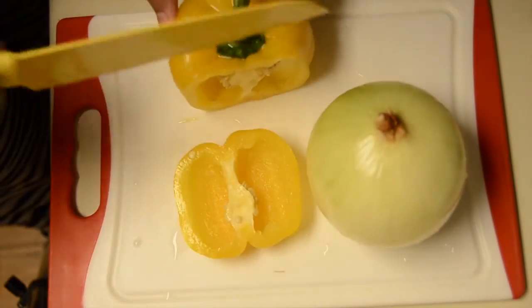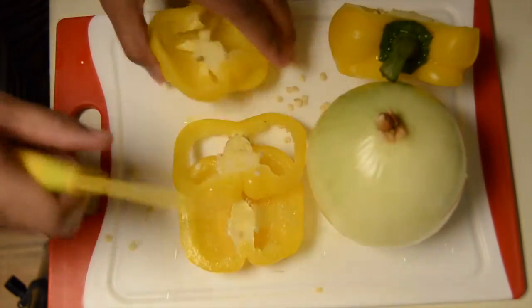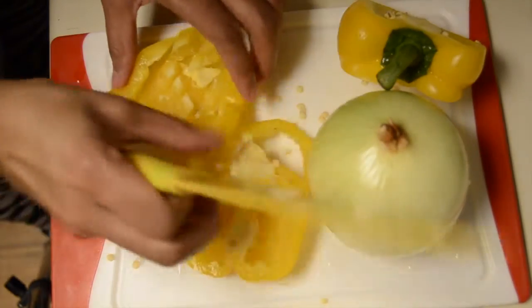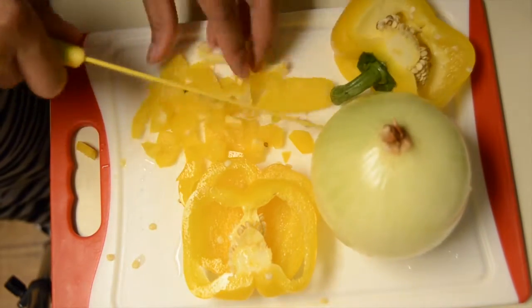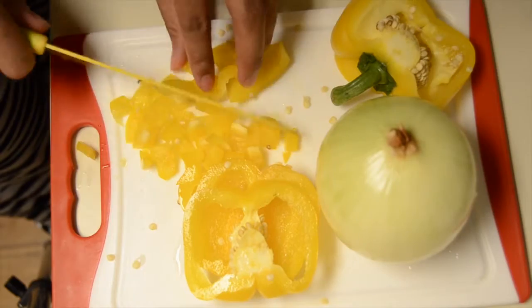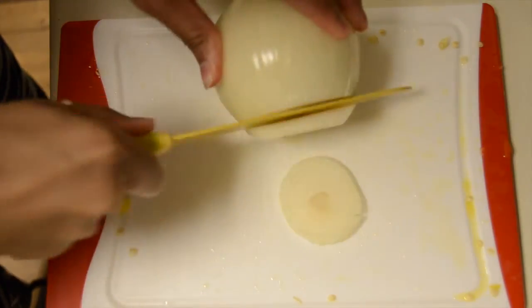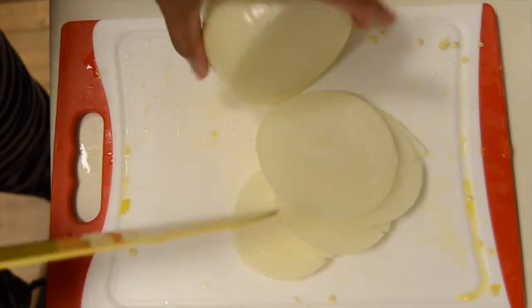To get started, go ahead and take one yellow bell pepper and cut it up into some pieces that you wouldn't mind having in your soup. And then follow that up with a large onion. I used about half of it and diced that into some good bite-sized pieces.